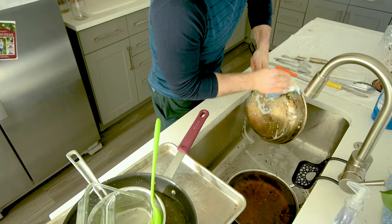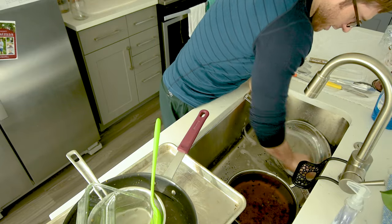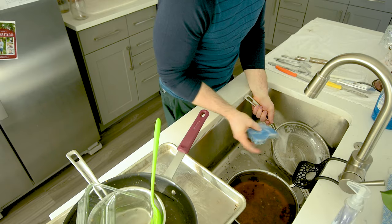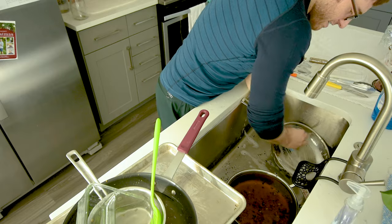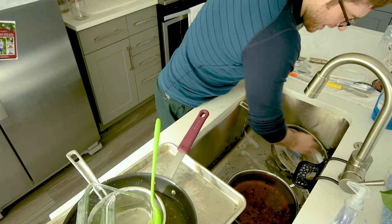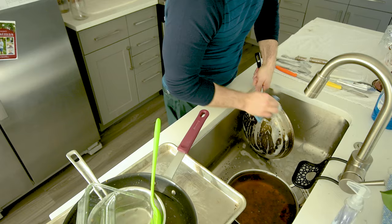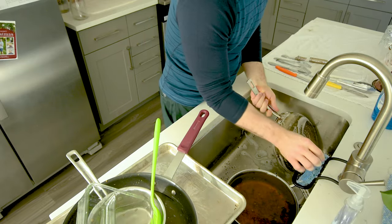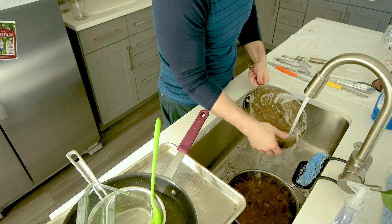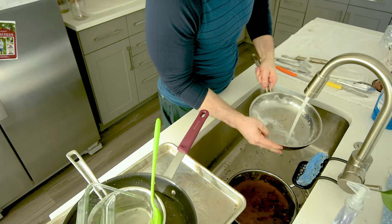My soap has been on the sponge for a few minutes now but it's still pretty good, so I'm not too worried about it. I am using the rough side here on this pan to get stuff off. It's important to try not to use a steel wool kind of thing. A little bit of discoloration is not the worst thing in the world, but scratching your pan with steel is kind of the worst thing in the world when it comes to dishes. So we don't want to do that.